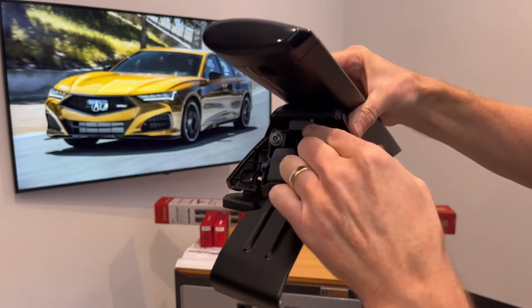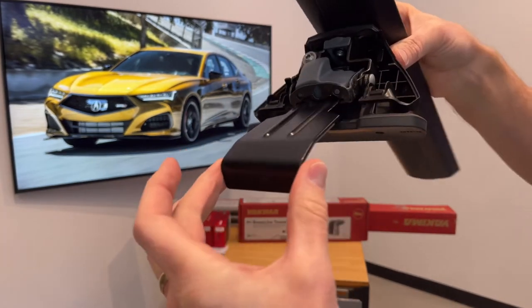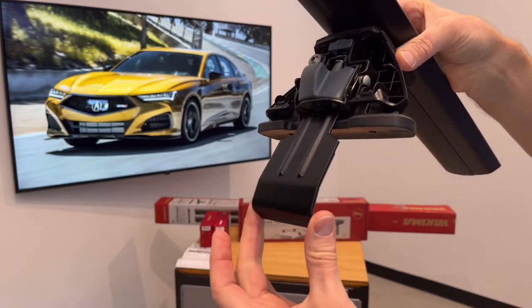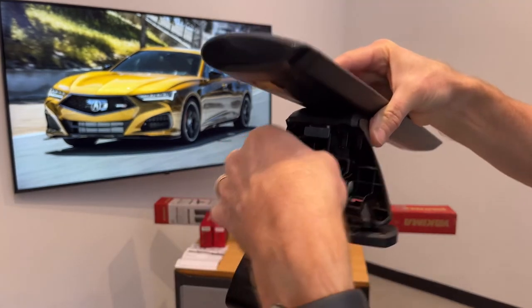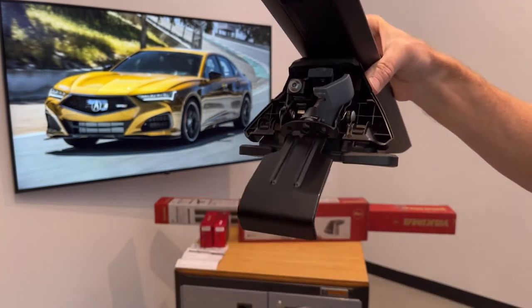On the inside we have two more fasteners. This fastener is designed to bring the clip inward against the door frame, while another fastener here will pull the clip upward against the door frame.